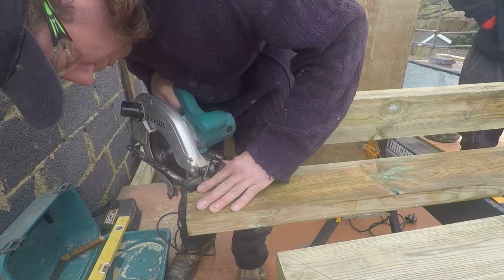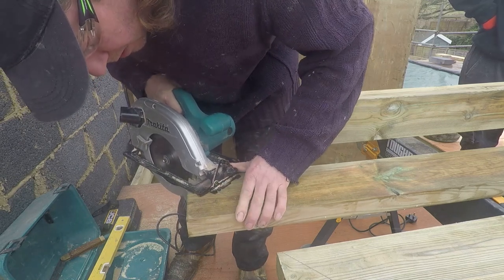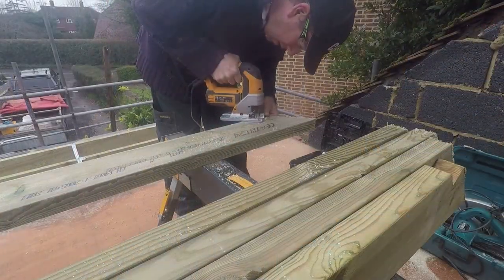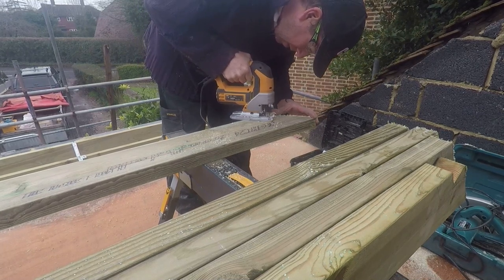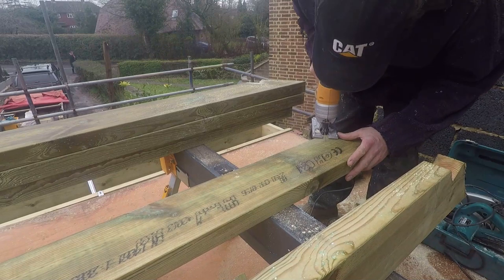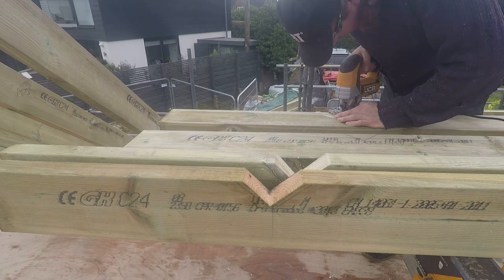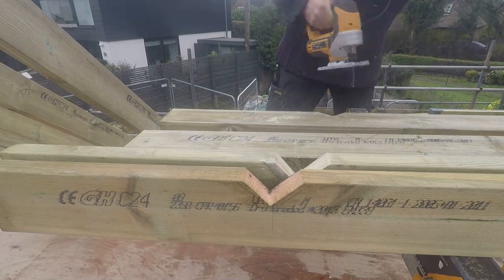Our rafters are 150 by 50s. We're cutting the angle at the end with the circular saw and then using the jigsaw to take out the bird's mouth at the bottom. The jigsaw is okay as long as you're going from a nice steep angle — if you try and run flat with the grain it tends to push the blade out and you get a bit of a crooked cut, but it works fine the same way we did on the joists.